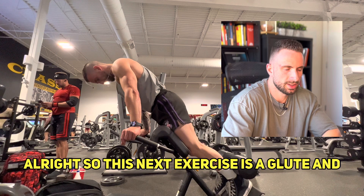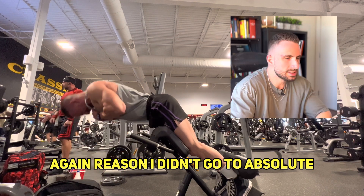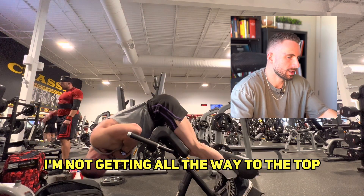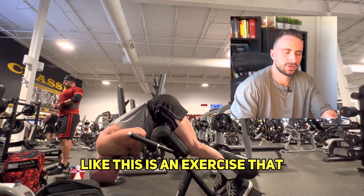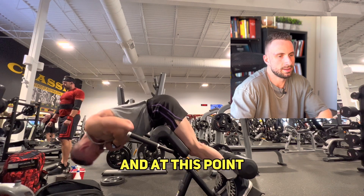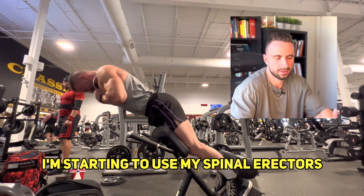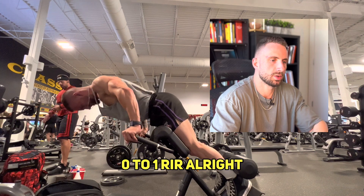This next exercise is a glute-ham focused hip extension, and on this one I definitely reached technical failure. The reason I didn't go to absolute failure is because my form started to break down — the last two reps I'm not doing full reps, not getting all the way to the top. This exercise uses multiple muscle groups: spinal erectors, glutes, and hamstrings. At this point my glutes and hamstrings are completely exhausted and I'm starting to use my spinal erectors, which isn't the point of the exercise. So in that case this is technical failure, zero to one RIR.